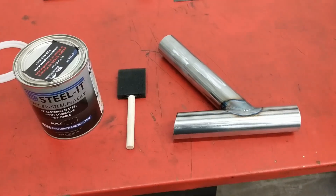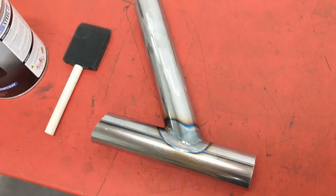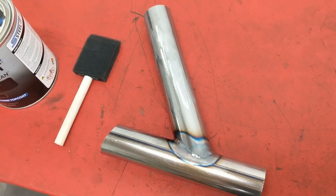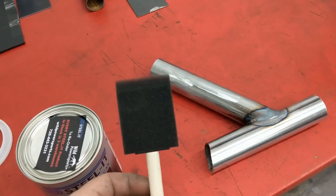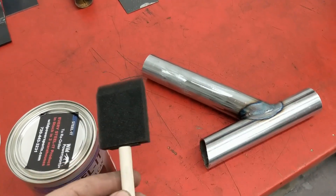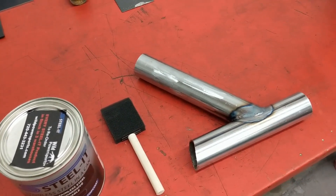Today I wanted to test out the same product we already tried to spray, but with a brush, and see how it applies. I have a test piece ready — just some one and five-eighths 083 tubing. We're going to see how it coats with a foam brush, just a cheap foam brush you can get from any hardware store.